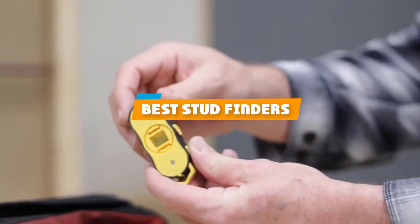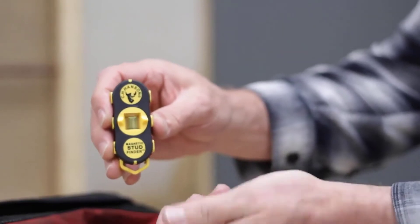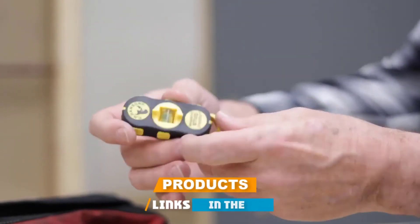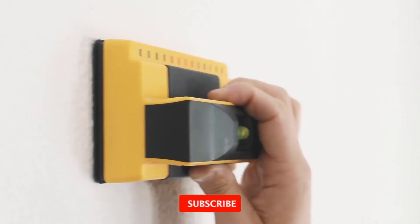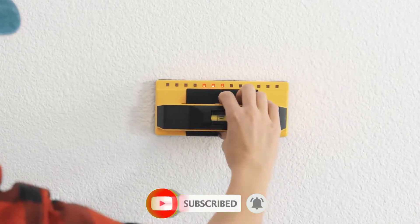If you're looking for the best stud finders, here's a list you must see. We made this list based on our personal preference and sorted it based on their features, prices, quality, durability, and reputation of the manufacturers and customer feedback. We've also included options for every type of customer. So let's get started.